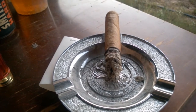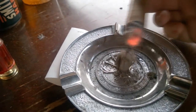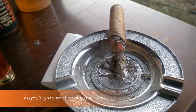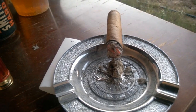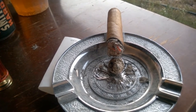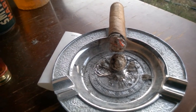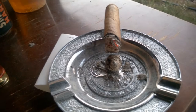In the second third of the Obsidian White Noise Robusto, the smoke is very slow and the construction is holding up, though it's not burning very evenly. I'm starting to get a heavy cream component which changes into a sweetness, and the cocoa really begins to move forward on the palate. Compared to the recent review of the Citadel Robusto, the White Noise is a lot more flavorful — the profiles are changing better, it has a better draw and a little more smoke.